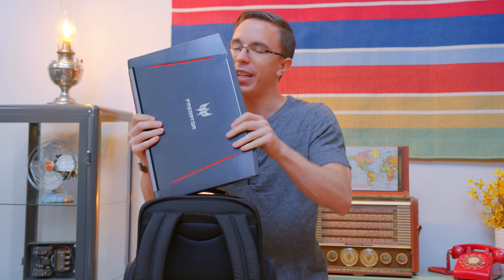First of all, I've got to give a big shout out to Acer for sponsoring this video. The star of my portable setup is their Predator Helios 300 laptop.